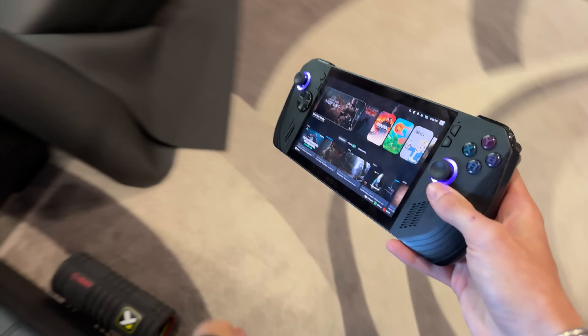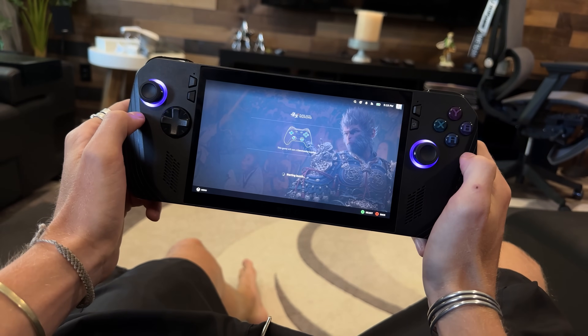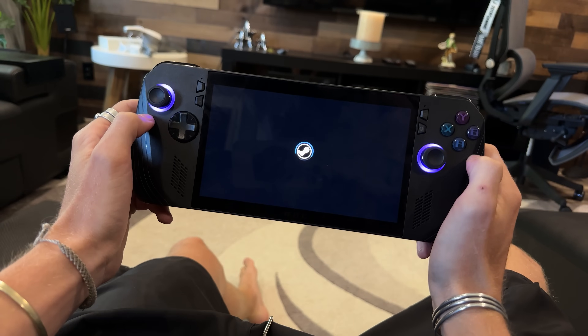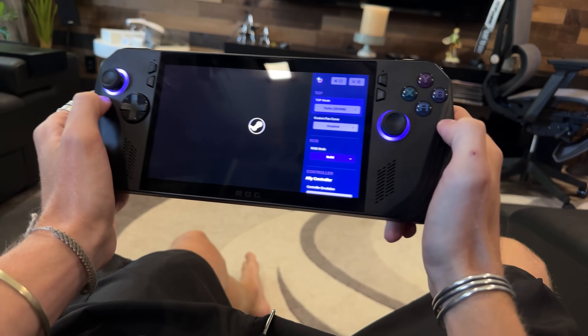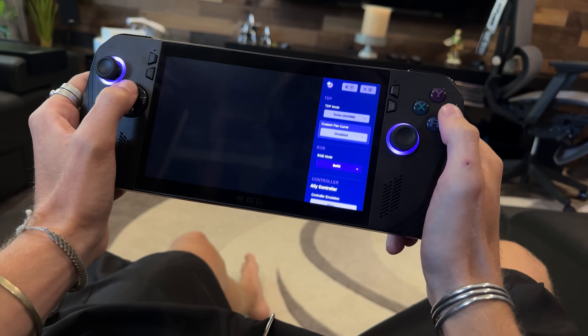CyberDopamine here. I want to talk about my experience with Bazzite. I've had it since I got the Ally X, and I've been using it far before that on the Legion Go and the previous Ally. I want to talk about my real world experience because it deserves a full video.